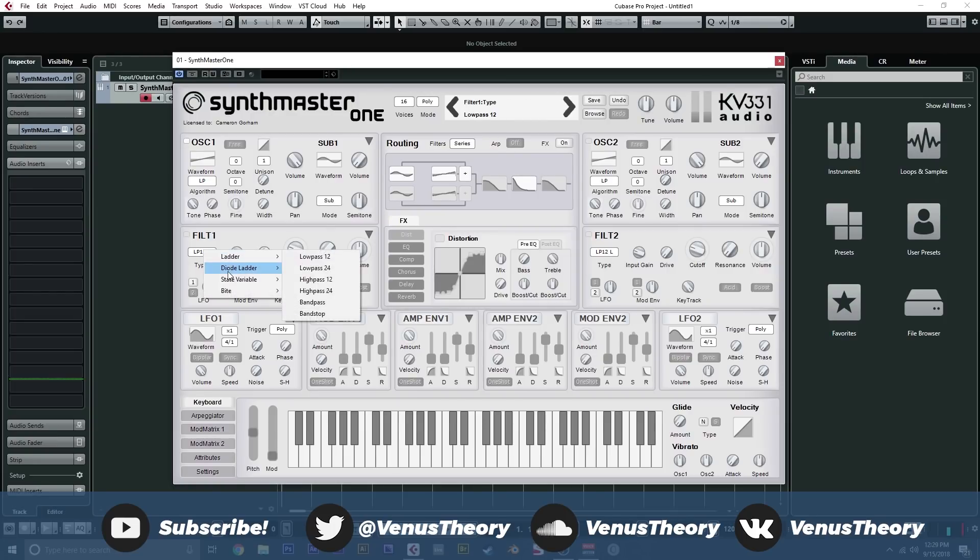Filter-wise, you get ladder, diode ladder, state variable, and byte filters. So you get all the standard filter shapes, which is great. Nothing too crazy like a comb filter or anything like that, but it does make up for it with this subsection which we'll talk about in just a second.